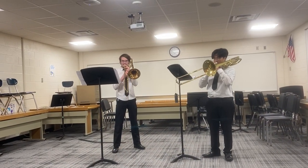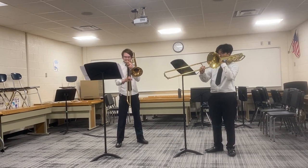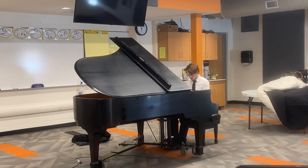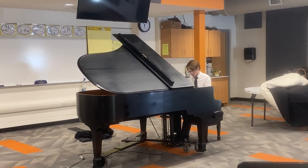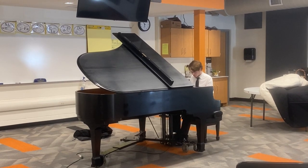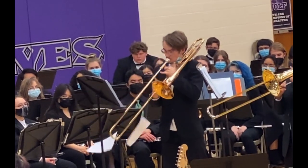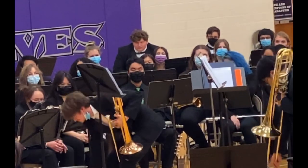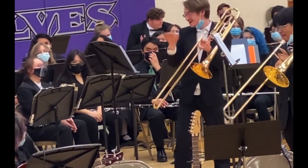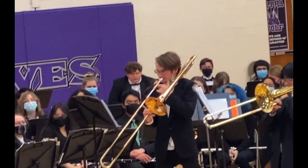I'll brag a little bit about my boy — he got a score of one, which is the top rating, on both his duet and his piano solo. And luckily what happened at his band concert a few nights before did not happen at solo ensemble. At the band concert he went to move his music and both sheets fell. Everyone started clapping thinking it was over, and he was like 'no no no, it's not over yet!' Good thing that did not happen at solo ensemble.